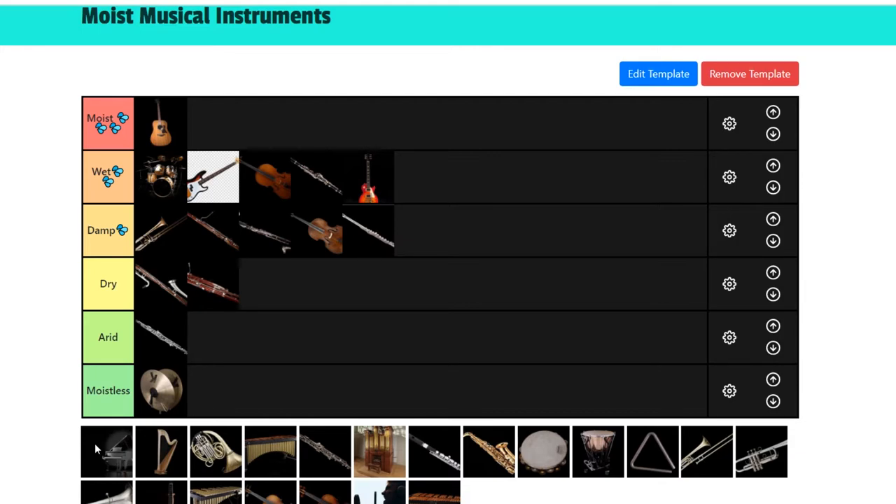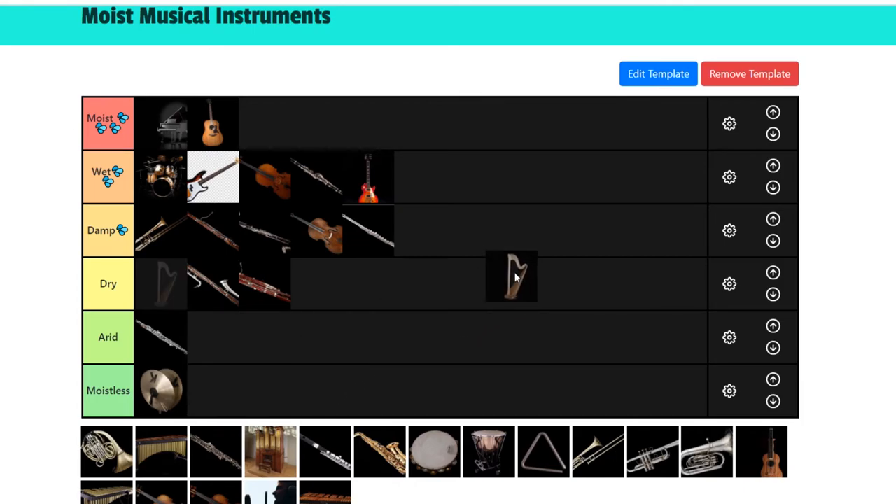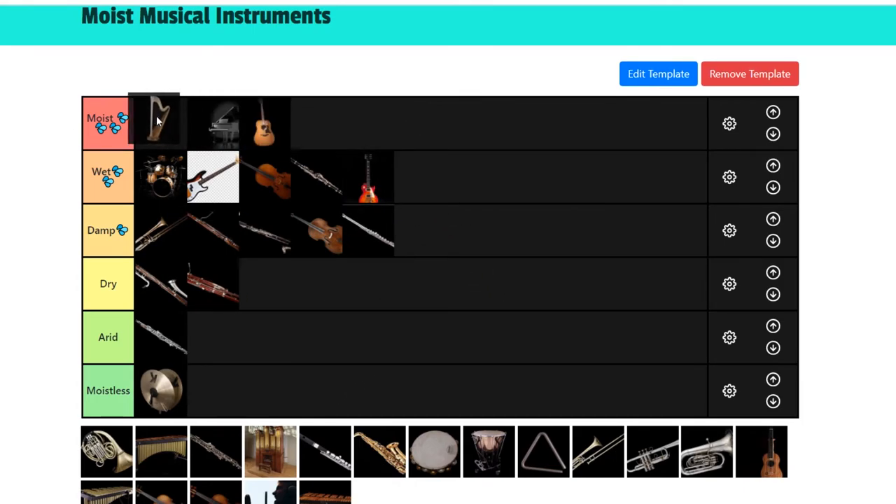Next we got the piano. I don't even have to say anything — it is the most moist. I think it will be the moistest instrument of all instruments. Next we got the harp. I'm going to put it in the moist section. It's like a string piano — you just pluck the strings. It is beautiful, and listening to harps has made me moist on multiple occasions. It is a moist instrument.